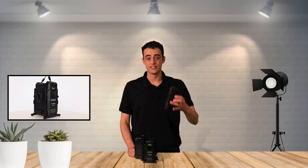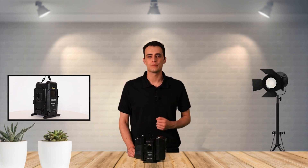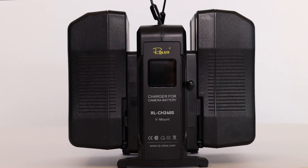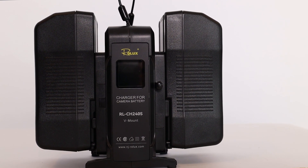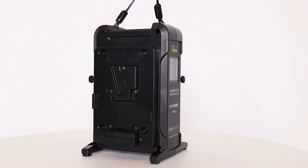Efficiently charge one or two Vimon batteries in a quick manner with the RLCH240S, a high-quality product manufactured by Rolex. You can see the charging status of both batteries on the coloured display. This way, you have optimal control over the batteries of your camera or lighting.